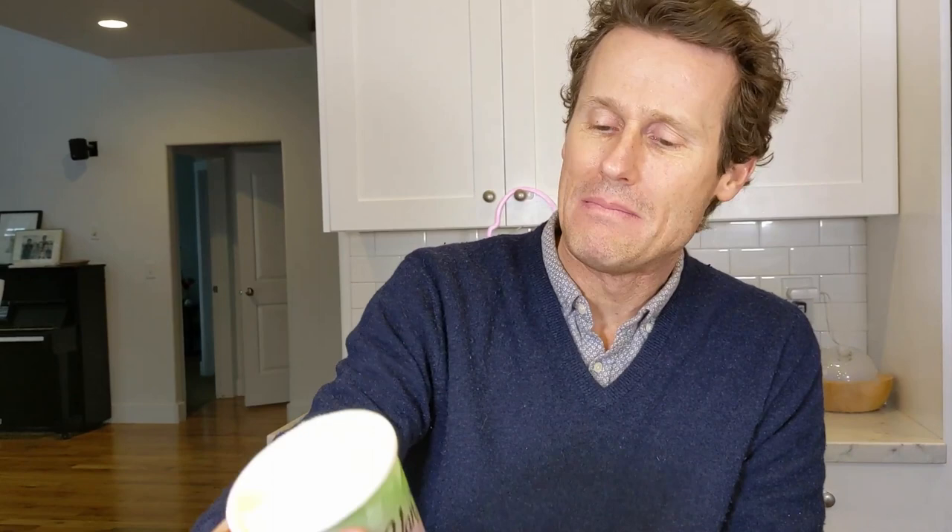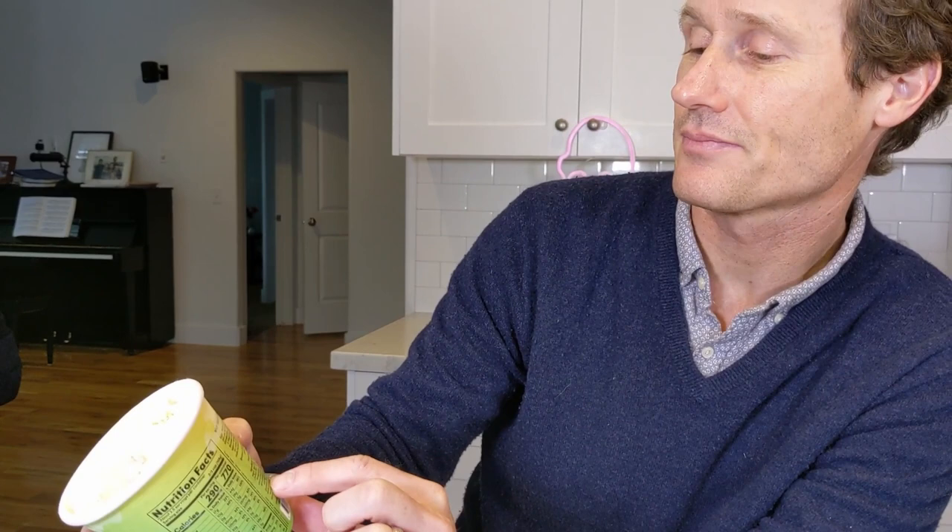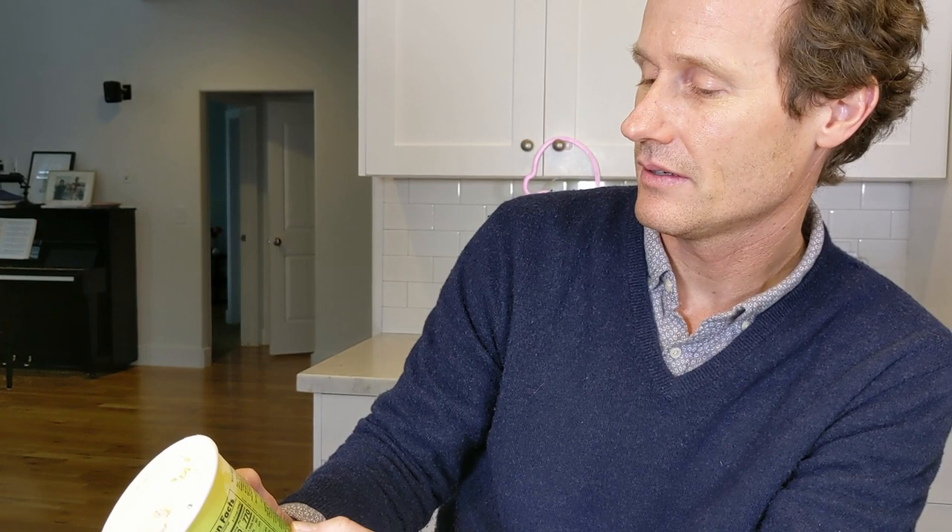So ingredients on this: cream, milk, cane sugar, eggs, egg yolks — which makes it French — pumpkin, sweet potato, and radish. So it sounds like they're using natural flavors. Hats off to Van Leeuwen for doing all natural flavors. And then sea salt, sunflower. There's spirulina extract as a color also, whatever that is.